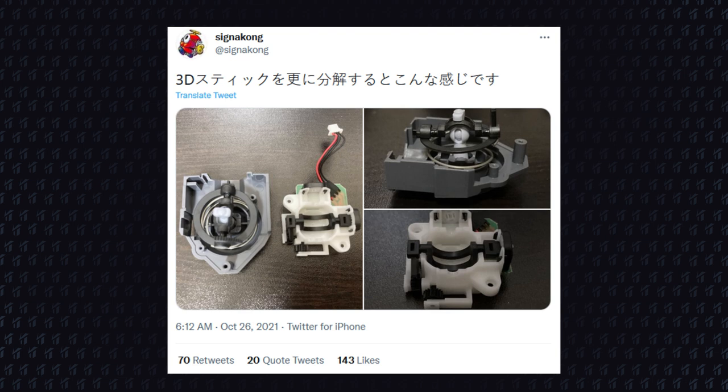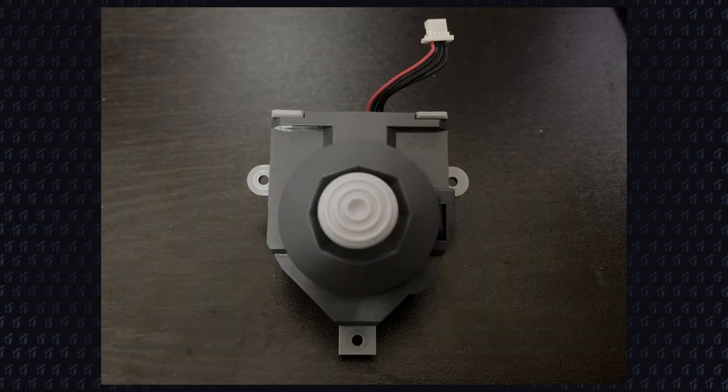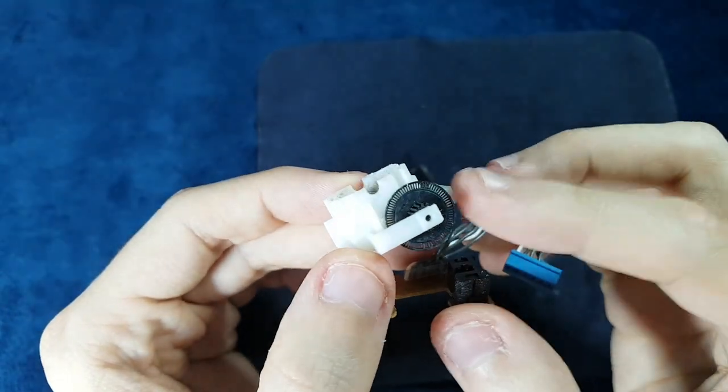The user Signacon just posted some teardown pictures on his Twitter, and it caught my attention that this analog stick has the same flaws of the Nintendo 64 original controller. And even worse, it uses regular potentiometers instead of optical sensors like the original one.